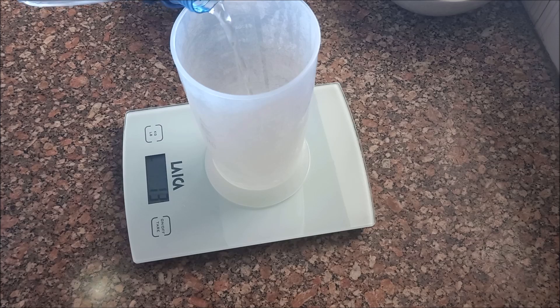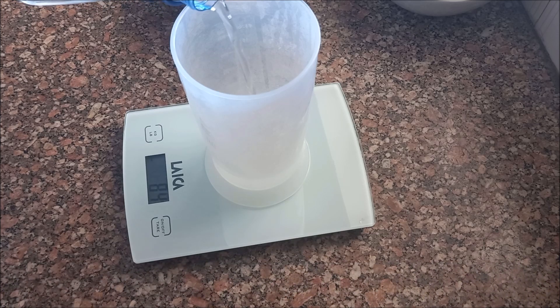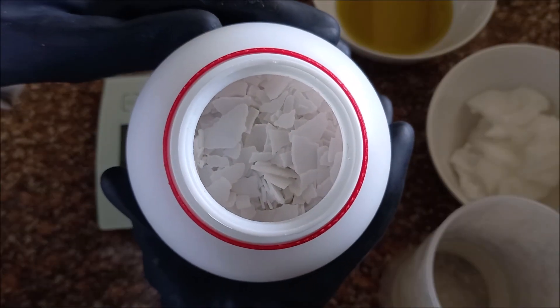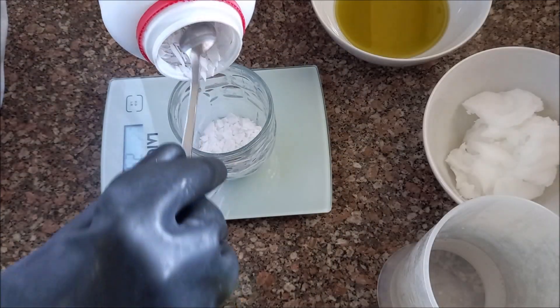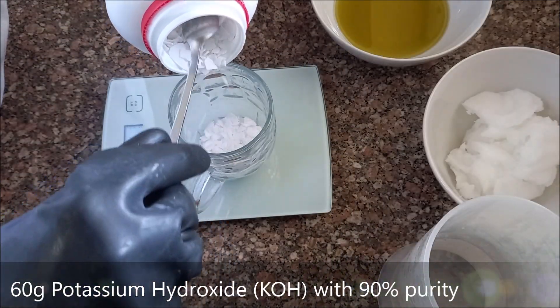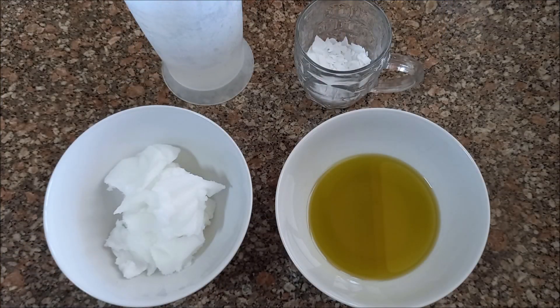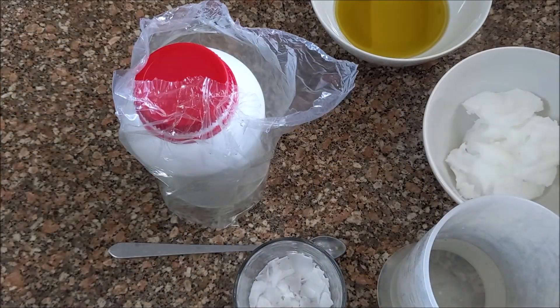Weigh 180 grams of distilled water. From here, put on all safety gear before handling the potassium hydroxide, and weigh 60 grams of potassium hydroxide with 90% purity. We recommend reading our post for a detailed explanation about the reasons for each of these ingredients and for many other valuable insights into making this soap.